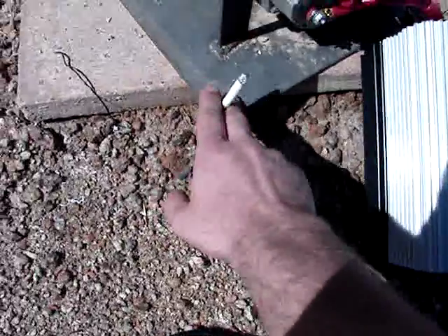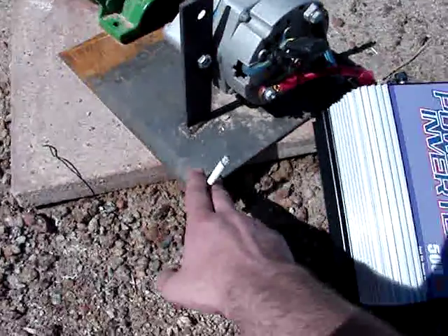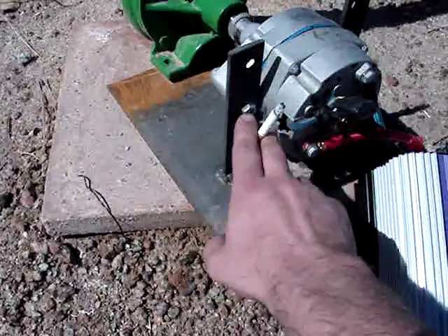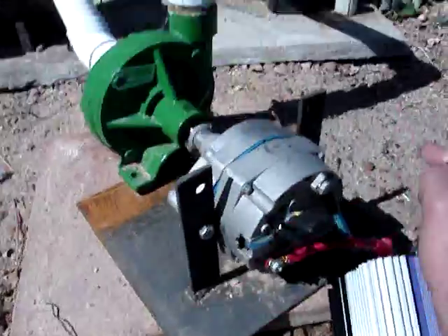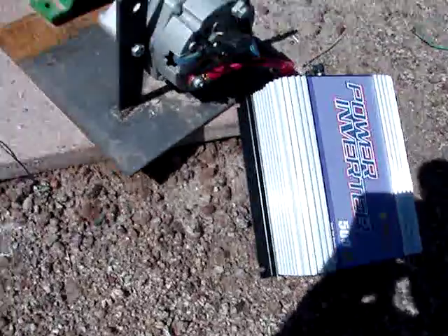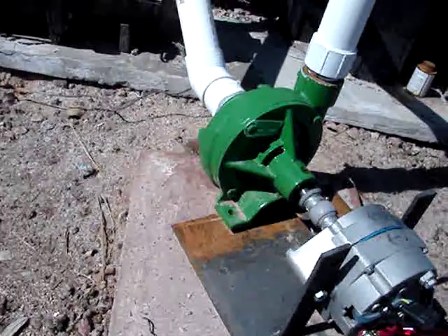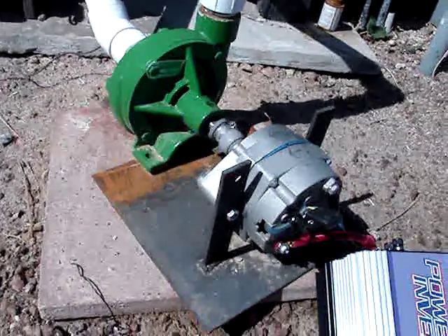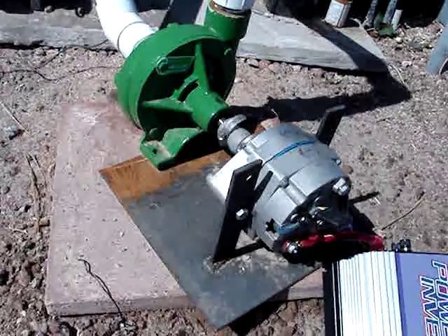This is all homemade right here — this bracket. This is a 12 by 12 plate here. You just gotta adjust the pit here. See, that's all bolted here, bolted on the other side. But you all got the idea. If anybody can do anything like this better than what I have, have at it. Just another idea to cut down on the energy expenses.